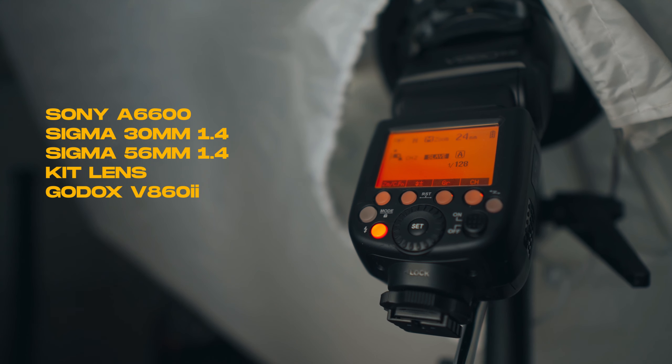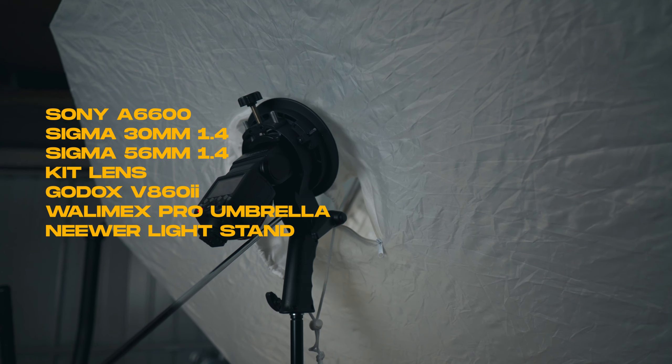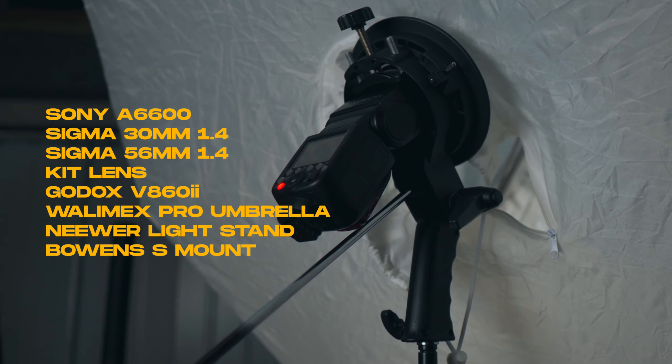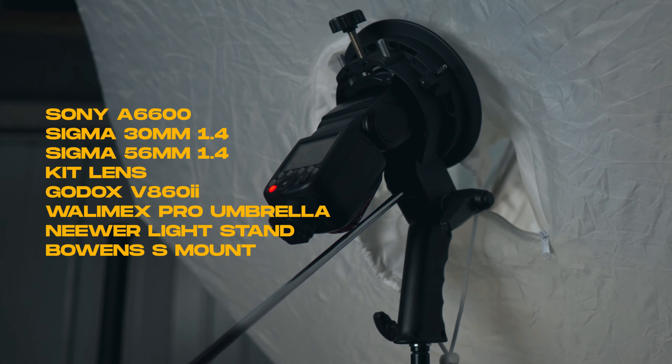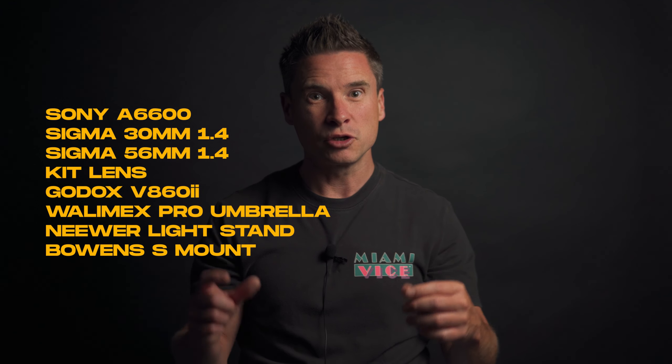A quick rundown of the gear I was using: I was shooting on the Sony a6600 with the Sigma 30mm, 56mm and the kit lens. For lighting, the speedlight I was using was a Godox V862 which has the lithium battery — still not that dear to be honest. I was shooting that into a Walimex Pro umbrella held up by a cheap Neewer light stand, with a Bowens S-mount bracket to hold the umbrella and mount the speedlight. Also worth noting, I did test shots with my smaller Godox TT350S speedlight which only takes AA batteries, and the results were just as good, so you don't even need the more expensive speedlight — a cheaper one will do.